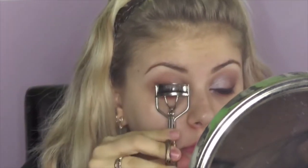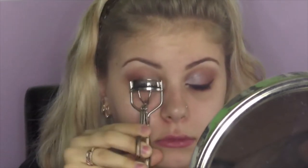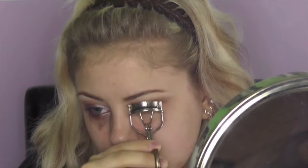Then as far as eyeliner, instead of using a typical gel or liquid as I usually do, I went in, took an angled brush, took a black eyeshadow, and I created eyeliner with an eyeshadow instead of just regular eyeliner. Then I coated my lashes a few times with whatever mascara I had handy, and I believe it was just my Benefit They're Real.